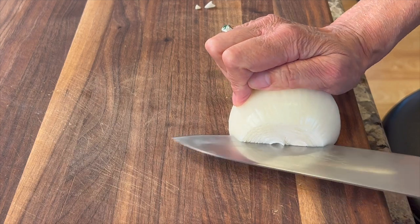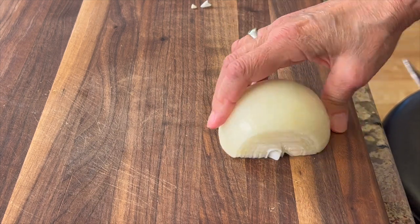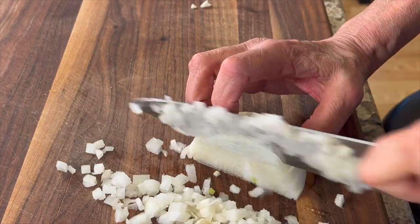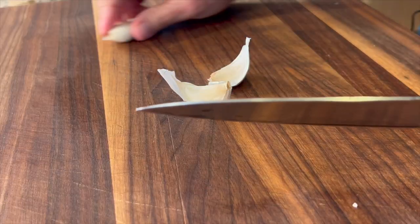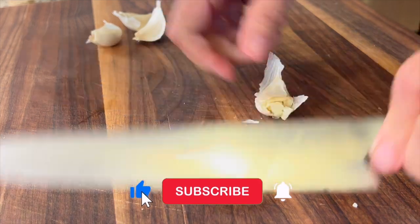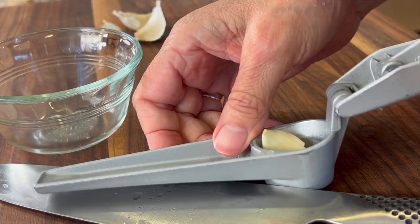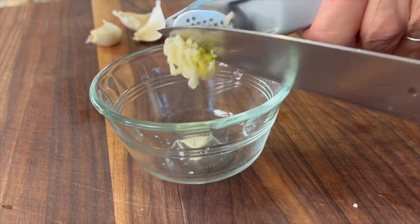Now we're ready to start cooking our rice. I've got half a yellow onion and I'm going to do a super fine dice on it. First I'll do some horizontal cuts, then some vertical cuts, and then the final slice down, which gets it pretty fine. Then I give it one more run through with the knife. Next is four cloves of fresh garlic. I'll cut off the tip, smash it with the knife — just like you would the like button if you're enjoying this video — peel off the skin, and run it through the press. Grip strength is necessary for this, and did you know that grip strength is related to longevity? So stay strong and press lots of garlic.